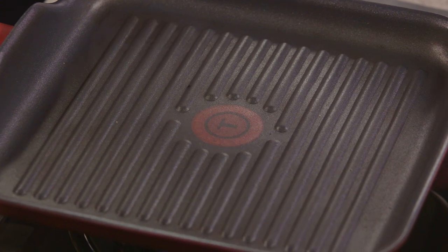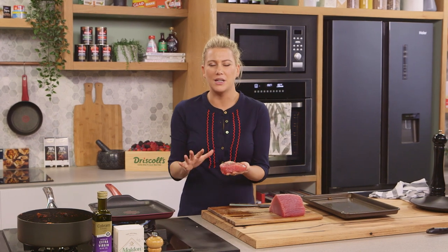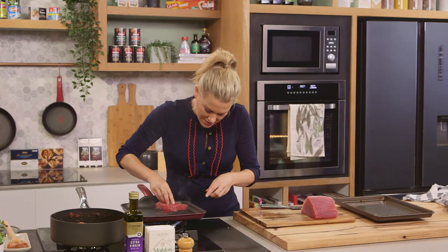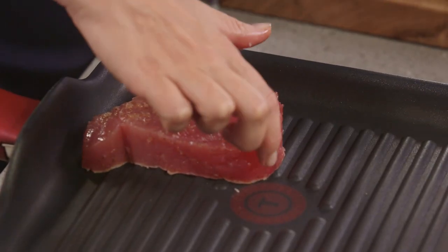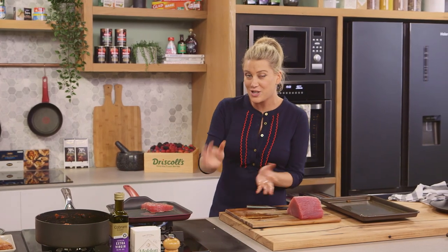I've preheated my grill pan — you want it to be piping hot because essentially I want to char both sides for about a minute. Press that down. The best thing about fish is you can tell when to turn it because you'll see the protein change colour — it'll start to go white. As soon as we've got about five millimetres of that white, we'll turn it over and sear it on the other side.